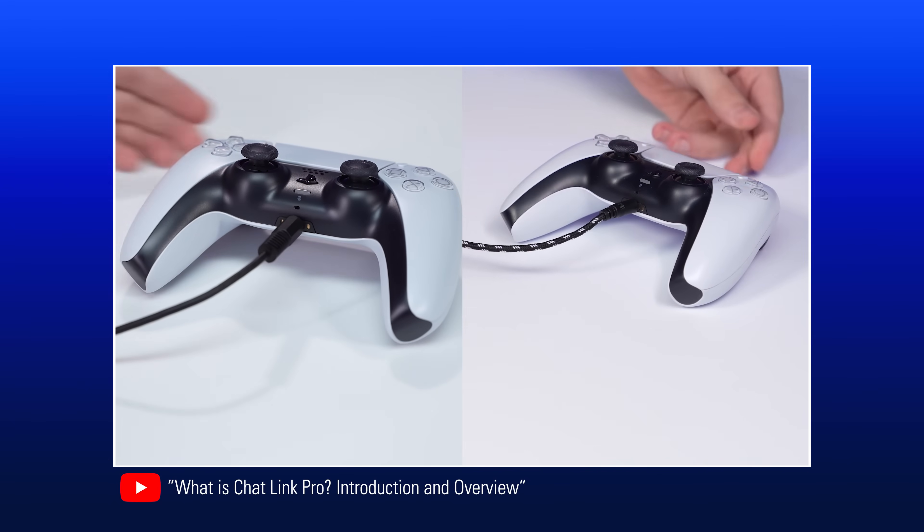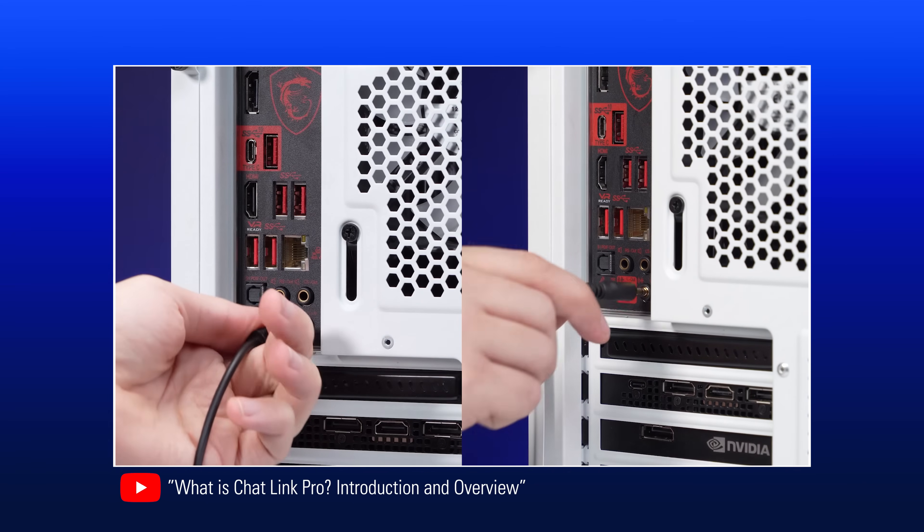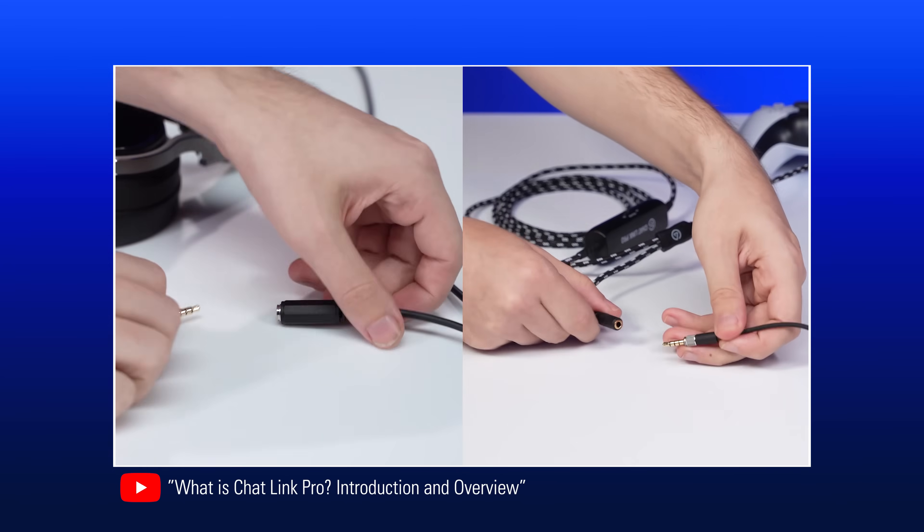If you don't know what Chat Link Pro is, we've linked a video in the description panel down below that explains everything you need to know about Chat Link Pro and why you want to use it for PS5 and Nintendo Switch capture, so be sure to check it out.